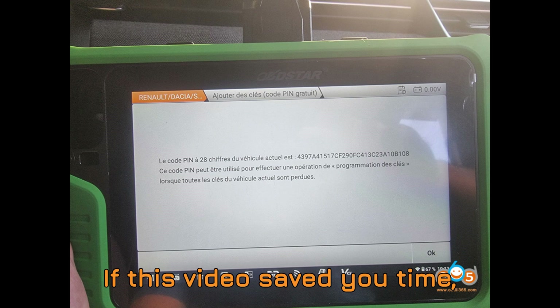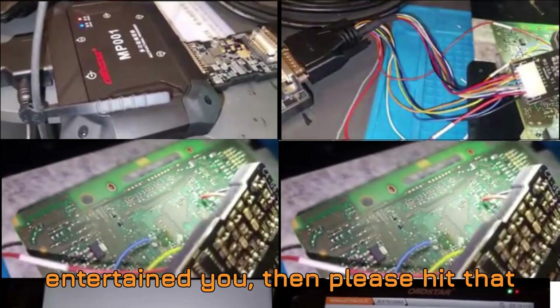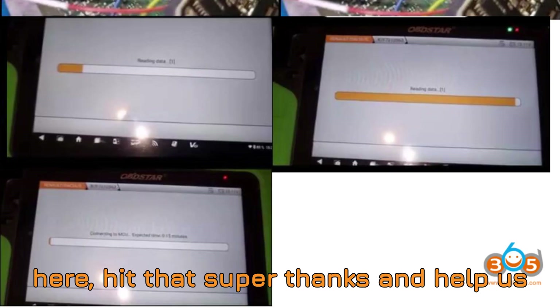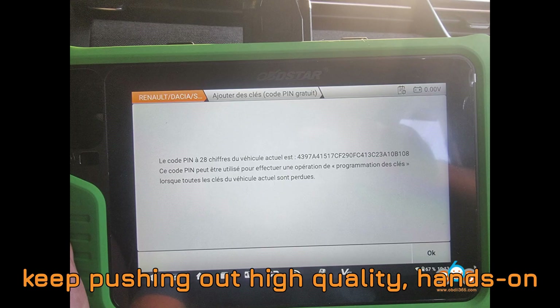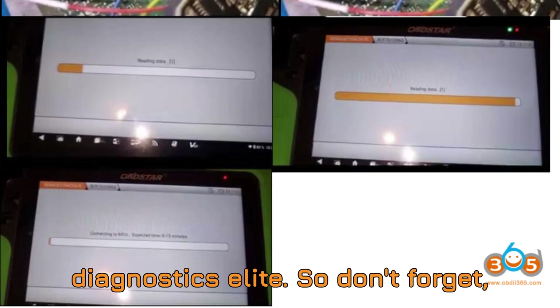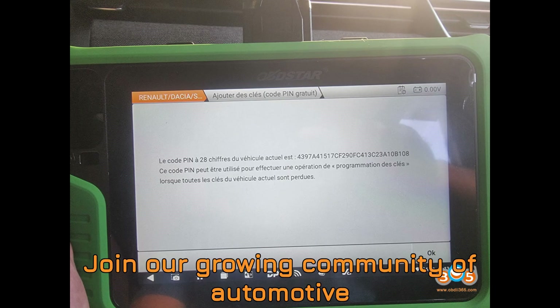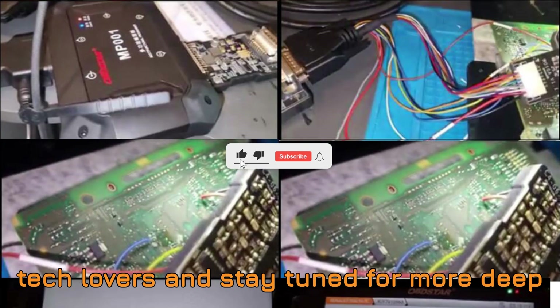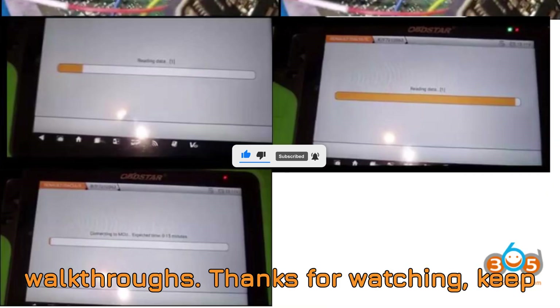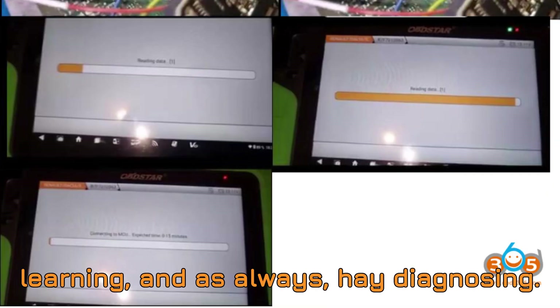If this video saved you time, clarified your doubts, or even just entertained you, please hit that like button and leave a comment. And if you really want to support what we do here, hit that super thanks and help us keep pushing out high-quality, hands-on automotive content. If you've made it to the end, you're officially part of the Diagnostics Elite. So don't forget — subscribe now if you haven't already. Join our growing community of automotive tech lovers and stay tuned for more deep dives, real tests, and no-nonsense walkthroughs. Thanks for watching, keep learning, and as always, happy diagnosing.